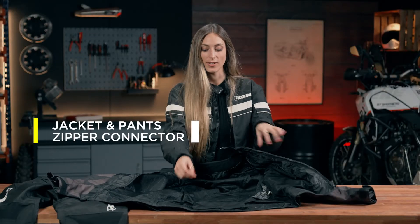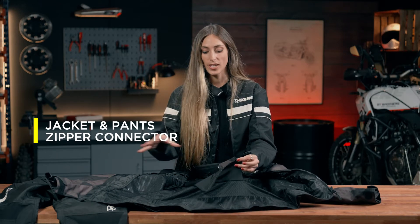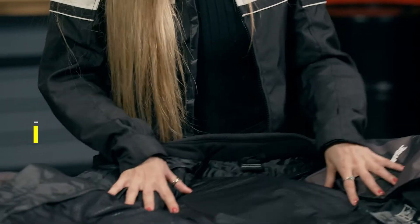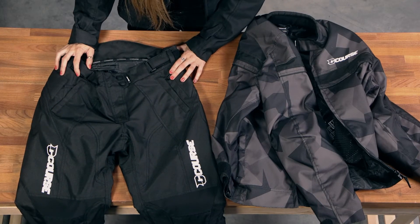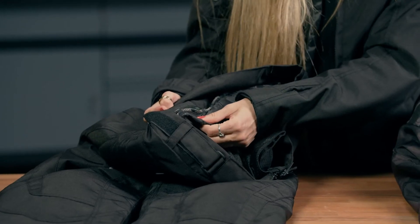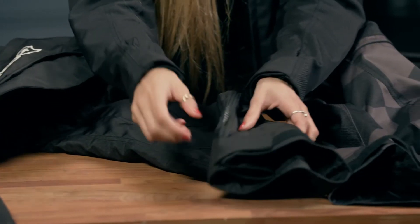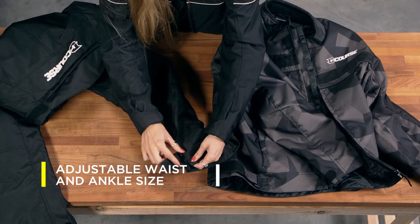Now, let's talk about this special part here, which is made to connect with the trousers and avoid situations where the wind is moving our jacket all the time. Here I have the Course two-season pants, which are made of similar material. They also have two layers on the inside which you can take off if it is hot enough. They have protection on the knees, and you can adjust this part depending on the boots you are wearing — you have the velcro and also a zipper.